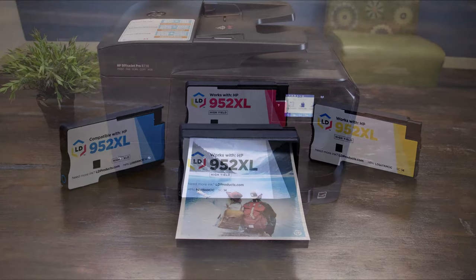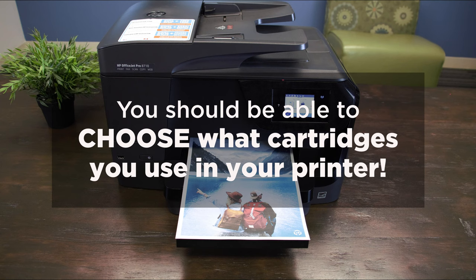Doing this lets you decide what updates you make to your printer and when to make them, and stops your printer manufacturer from automatically calling the shots.